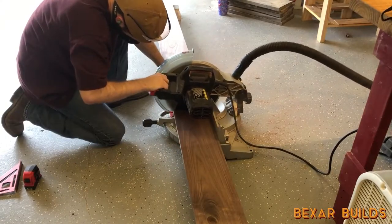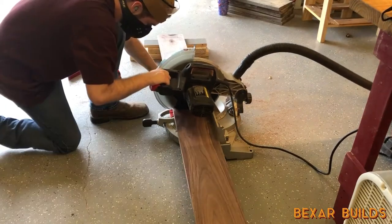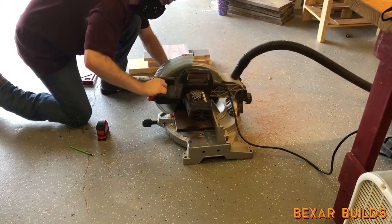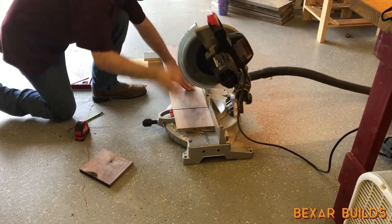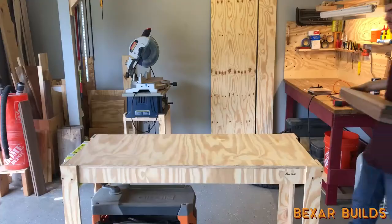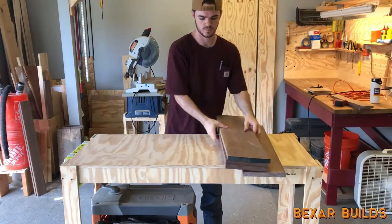For this build I used S4S walnut lumber, which means that the lumber is surfaced on all four sides, which makes it easier to work with. In previous projects I worked with rough lumber which requires milling with tools I don't really have, so I don't know why it took me so long to finally buy S4S.